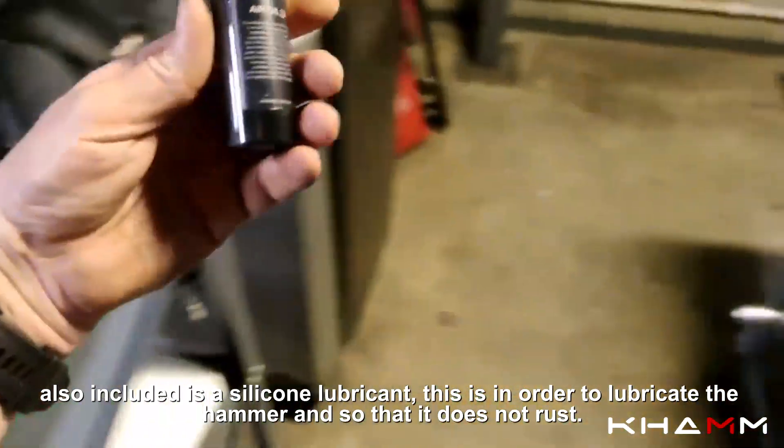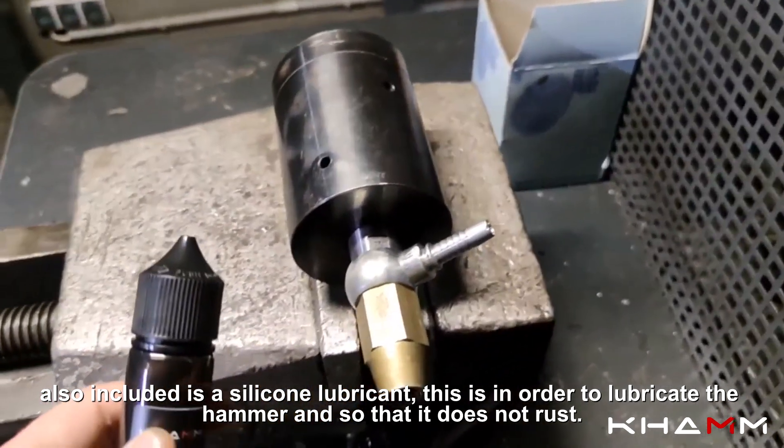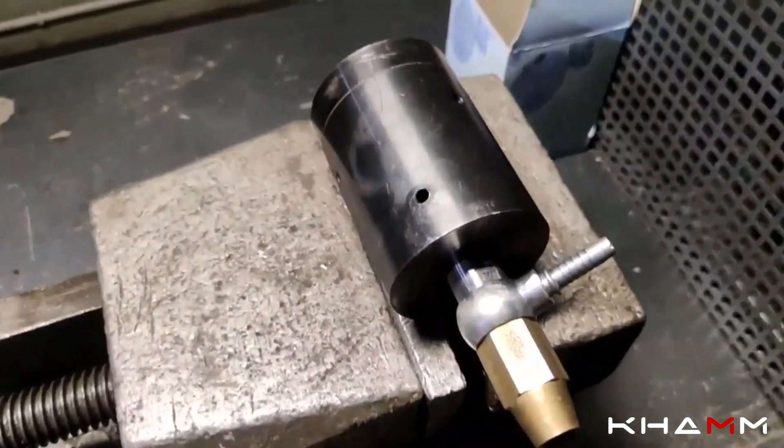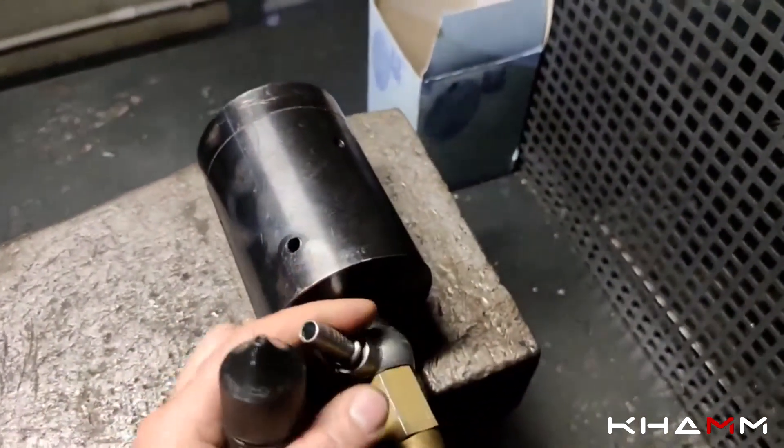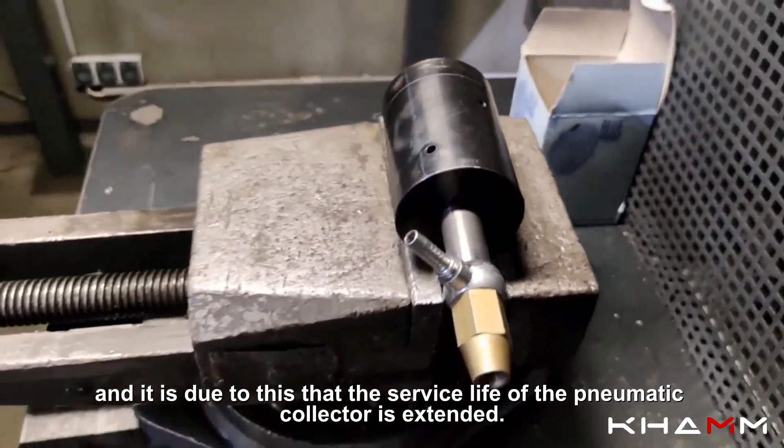Also included is a silicone lubricant — this is to lubricate the nozzle and the hammer so that it does not rust, and it is due to this that the service life of the pneumatic collector is extended.